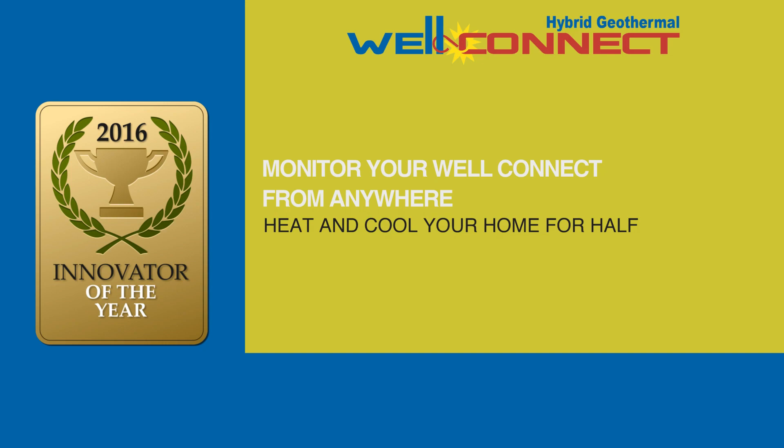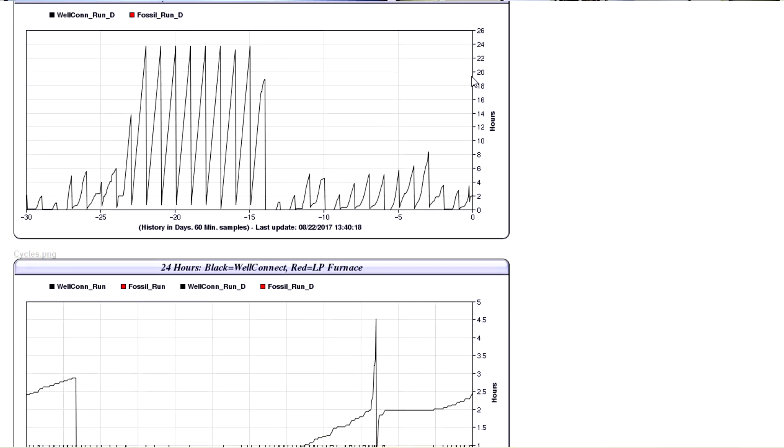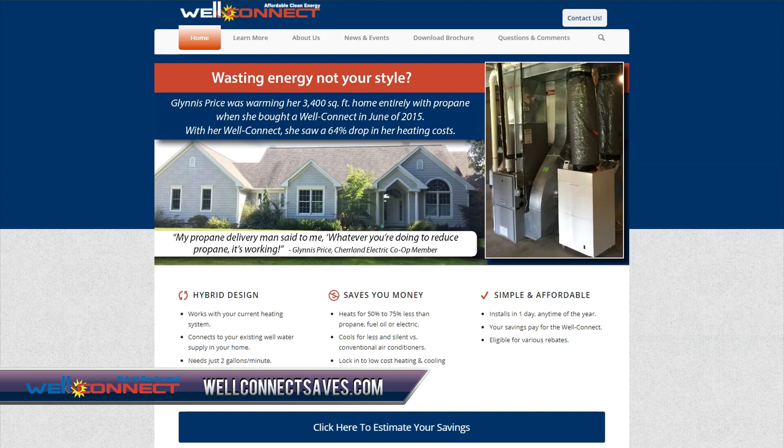WellConnect. Each WellConnect comes with a free, real-time performance tracker. Take the next step to find out if WellConnect is a good fit for you. It's affordable.